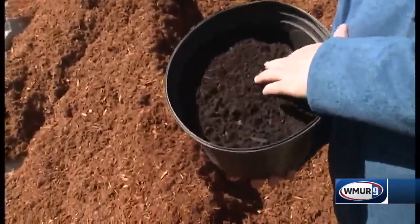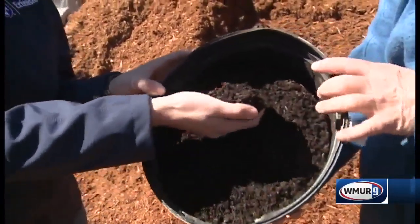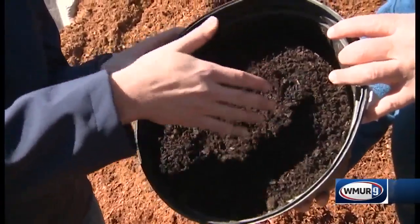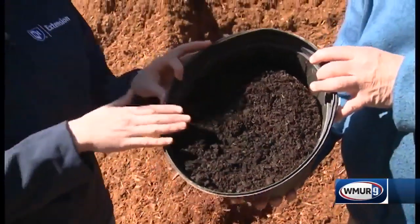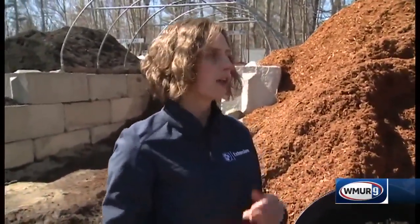Now, speaking of products, it's not just bark mulch you can use. This is actually another product that's made out of compost. This one's called sweet peat, but it's a manure and compost based material, and this can be used as a mulch too. The nice thing about using compost as mulch, as long as it's weed free, is that you do add more organic matter to the soil.